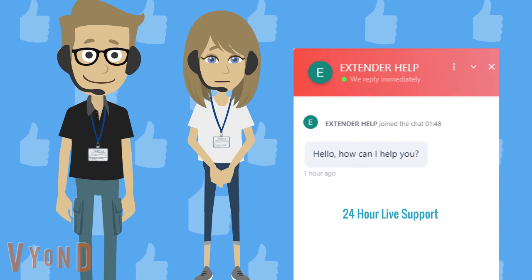If you are still facing problems while connecting with extender.linksys.com, just give us a call on our toll-free number +1-800-983-6723. Thank you.